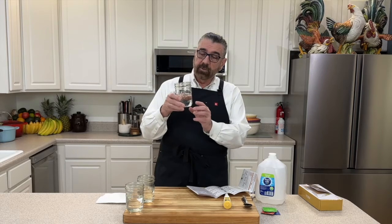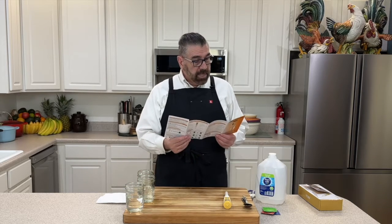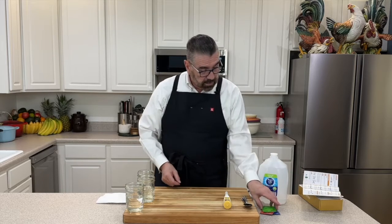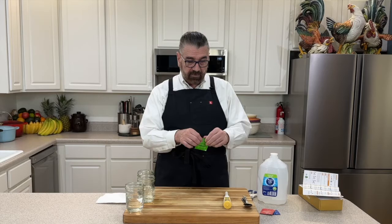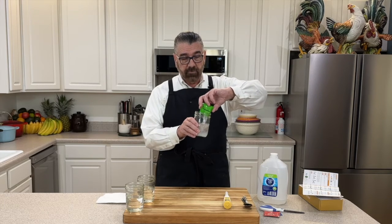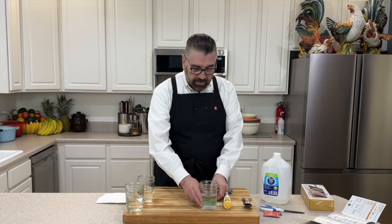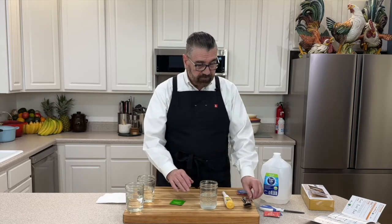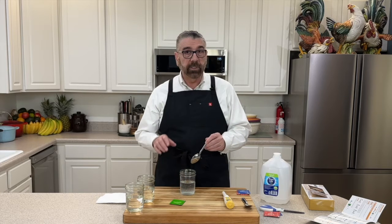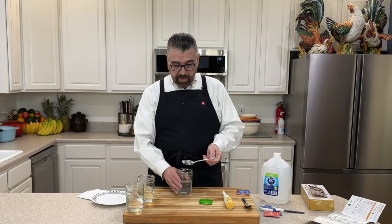I've got my distilled water measured to 250ml in three pint jars. Starting with the 7.0 buffer, which is the green packet — I shake it so the powder falls to the bottom, cut the top off with scissors, and pour the contents into my jar. I mix it with a spoon. Make sure to use separate spoons or wash between jars so you don't cross-contaminate the different buffer solutions.